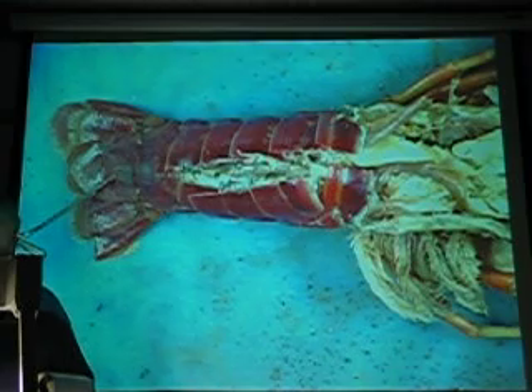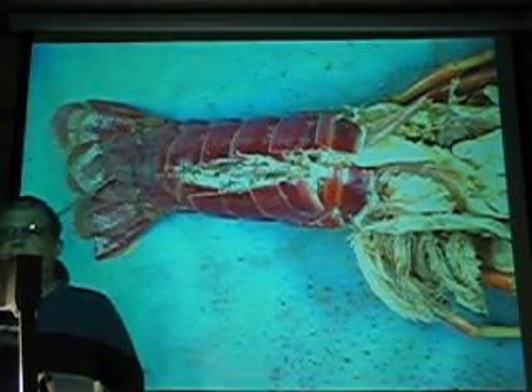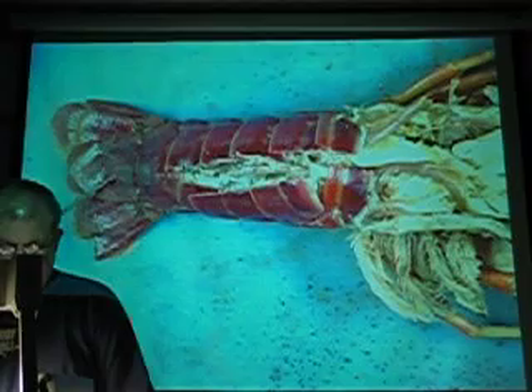Super glue. Alright, we got everything on here? What are we missing? Got it all. Do another one? Yeah, please.